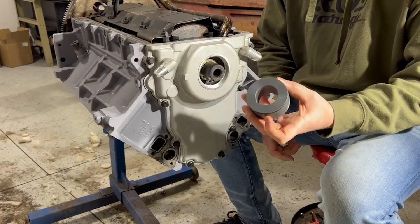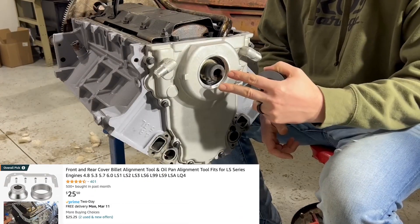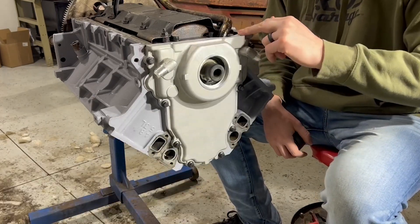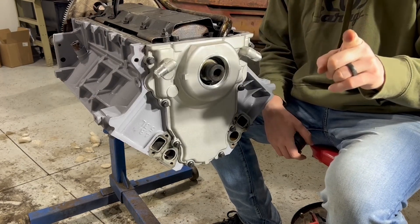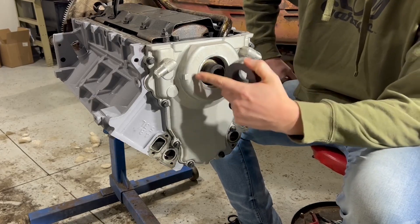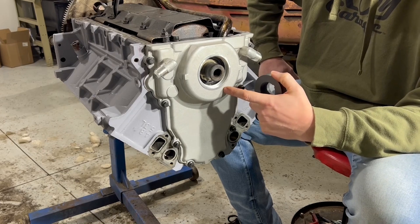We're using some alignment tools, but you can get away with not using these by installing your harmonic balancer before you torque these bolts down. You do need to ensure that your top surface here is within a certain tolerance of your oil pan surface, and we'll show you how to do that at the end. Now, depending on the alignment tool you get, you may or may not need to install your front seal. In our case, we install the timing cover naked and install the seal later.